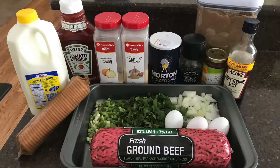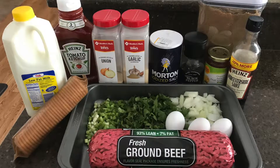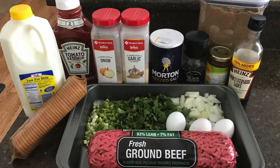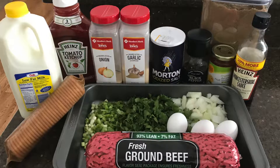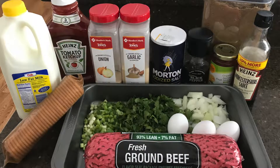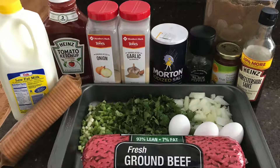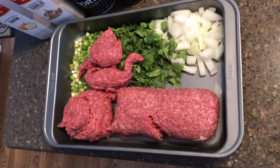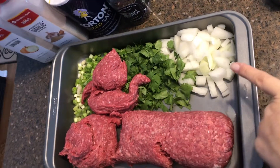The ingredients you will need are ground beef, green onion, onion, eggs, Worcestershire sauce, brown sugar, apricot jelly, black pepper, salt, garlic and onion powder, ketchup, milk, and Ritz crackers. What we have here is three pounds of ground beef.